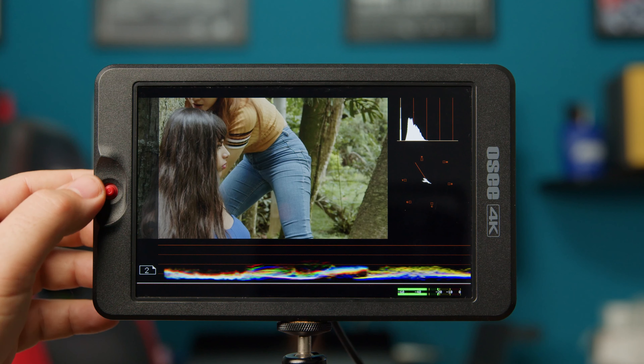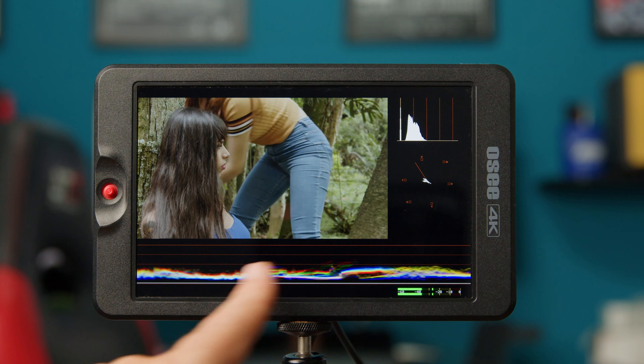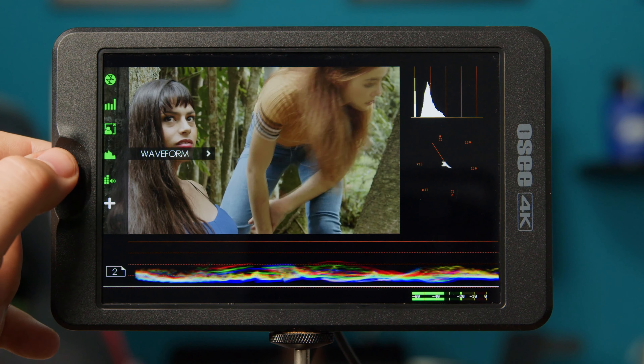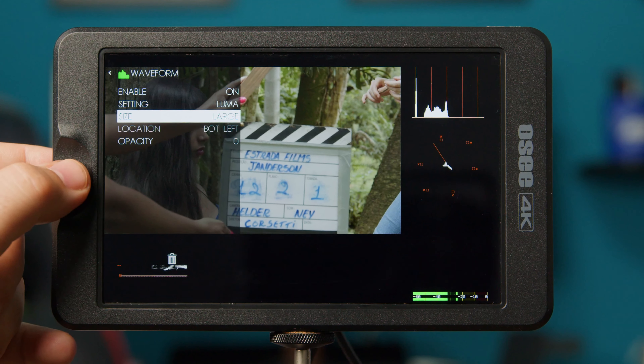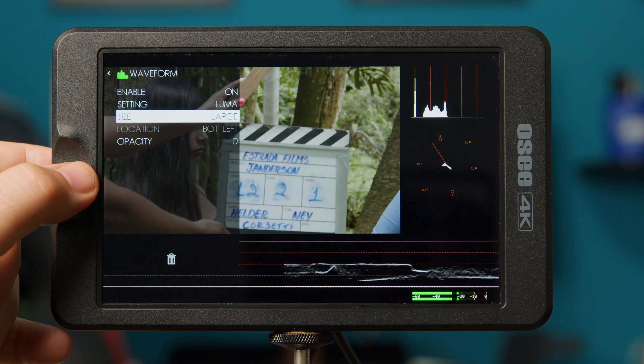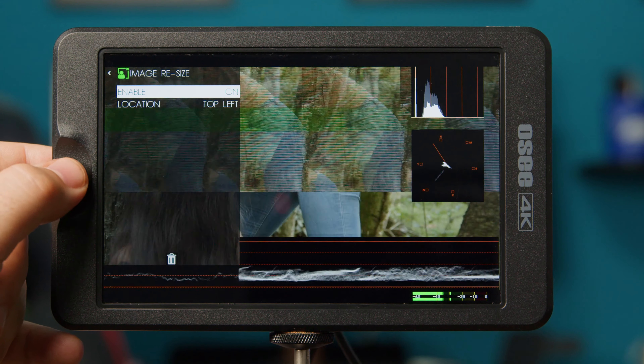On page two I made a page only with professional video analysis tools like waveform, vectorscope, histogram, and audio level meter. To change all the parameters in waveform, for example, you can choose among RGB, parade, or luma. You can also choose the screen size.